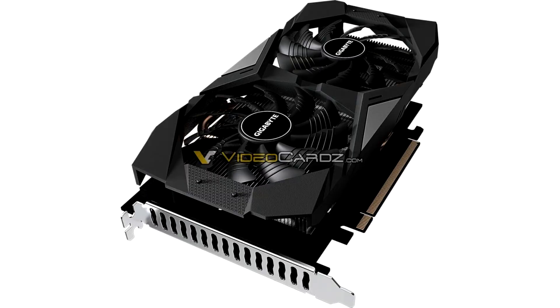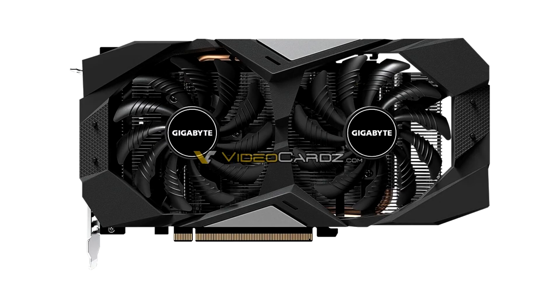The first NVIDIA CMP (Crypto Mining Processor) 30HX card from Gigabyte has been pictured, and it closely resembles Gigabyte's GTX 1660 Super OC 6G. This resemblance makes sense considering the 30HX uses the same TU116 GPU found in the GTX 1660 Super and is paired with the same 6GB of GDDR6 memory.